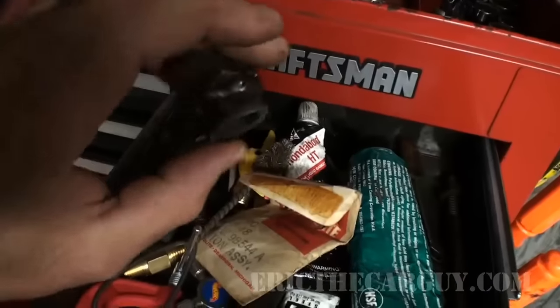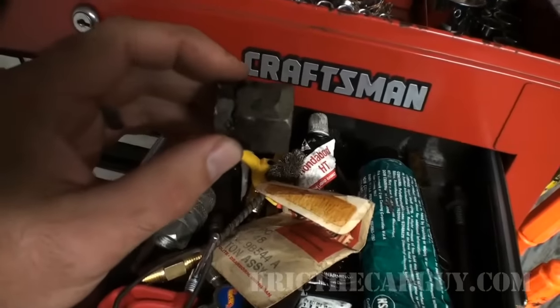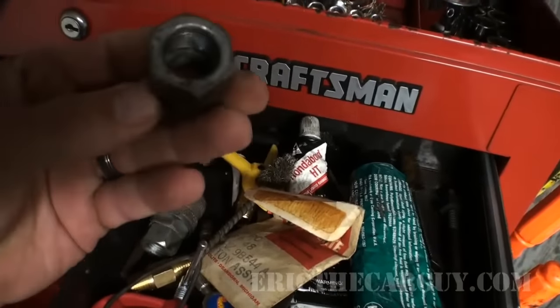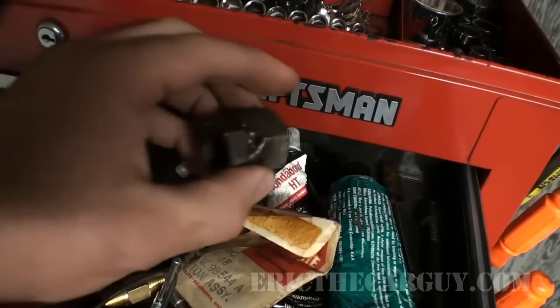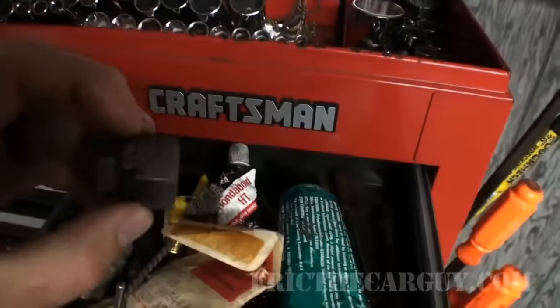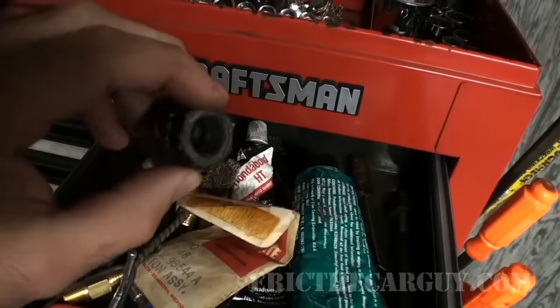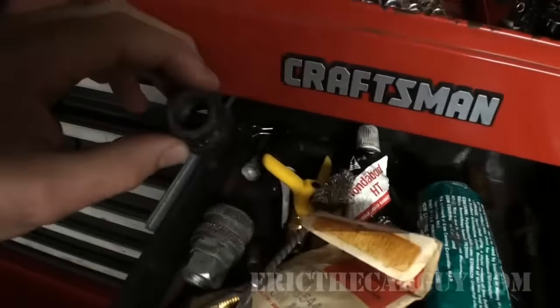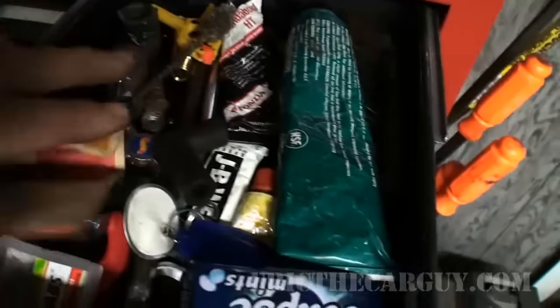Homemade tools. This one I made as a slide hammer attachment to get the axle out of a 1948 DeSoto — the rear axle I needed to pull out. The seal was bad. This actually screwed onto the axle — it had sort of like a kingpin on the end of it. I had to screw this on the outside and this screwed onto the slide hammer, and I slide hammered that thing right out of there. It worked awesome.